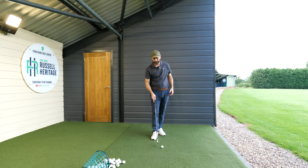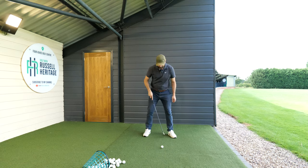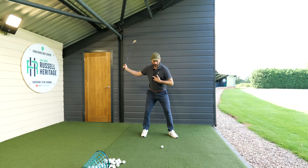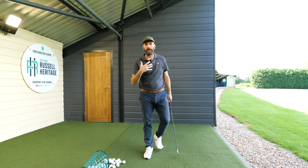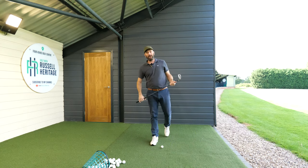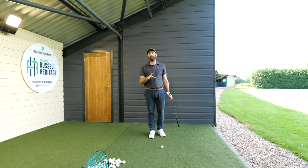The first thing I do is move the ball further forward in my stance. When my golf ball is located inside my lead ankle line, I feel like I can rotate and hit more down on the ball. One of the big feelings when compressing the ball is hitting down and across it. With the ball in the center or back of my stance, I feel more inclined to lean back and hit it that way.